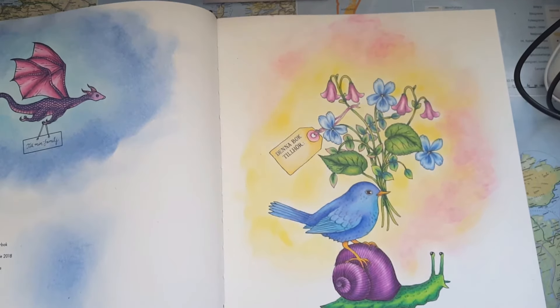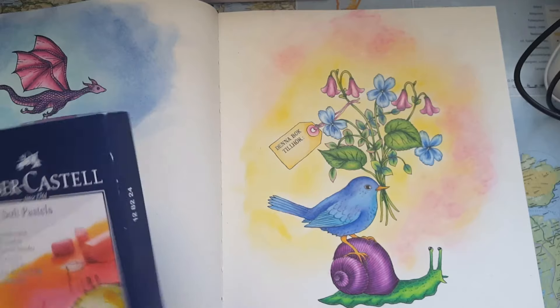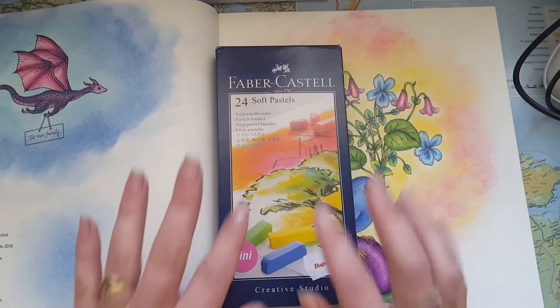So that was it — some ways to use soft pastels on illustrations in coloring books. I'll see you all next time, bye!